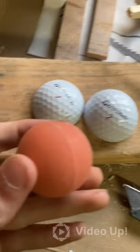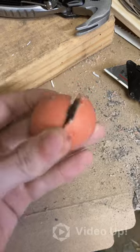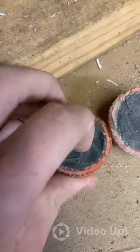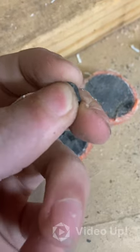The outermost layer appears to be some form of thin plastic. The next layer in appears to be orange plastic, sandwiched between two layers of clear, hard plastic. And finally, the center seems to be some sort of hard rubber ball.